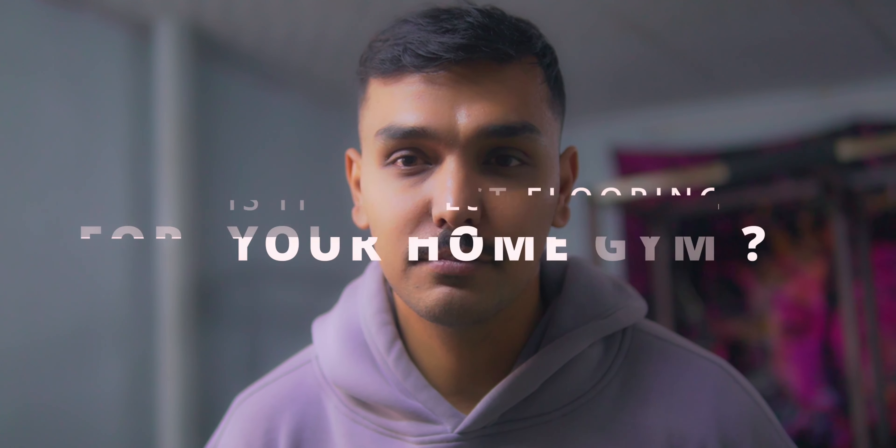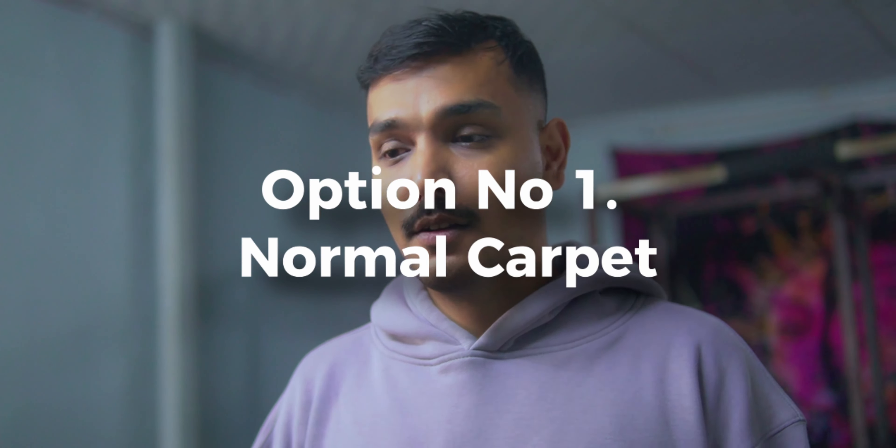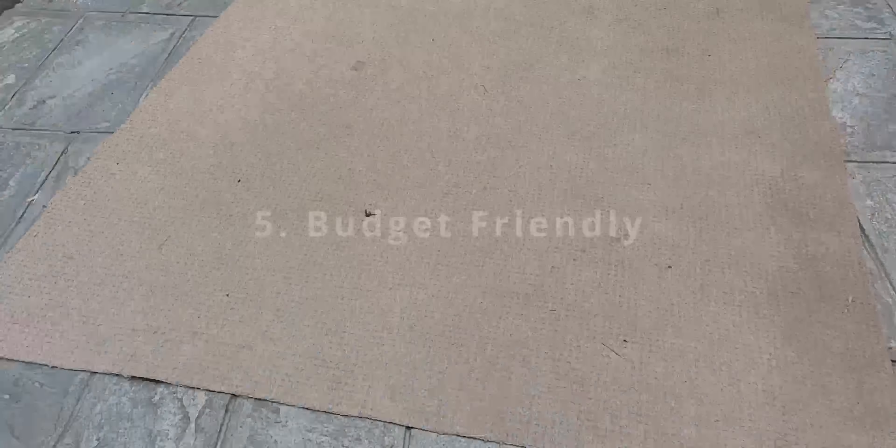I don't think so. Since we are living in a different part of the world, we might have a different weather structure and also different needs for the home gym. There are a lot of variations of exercises that people prefer to do. So let's start with option number one: the normal carpet. When I first built this gym, I used the normal carpet.